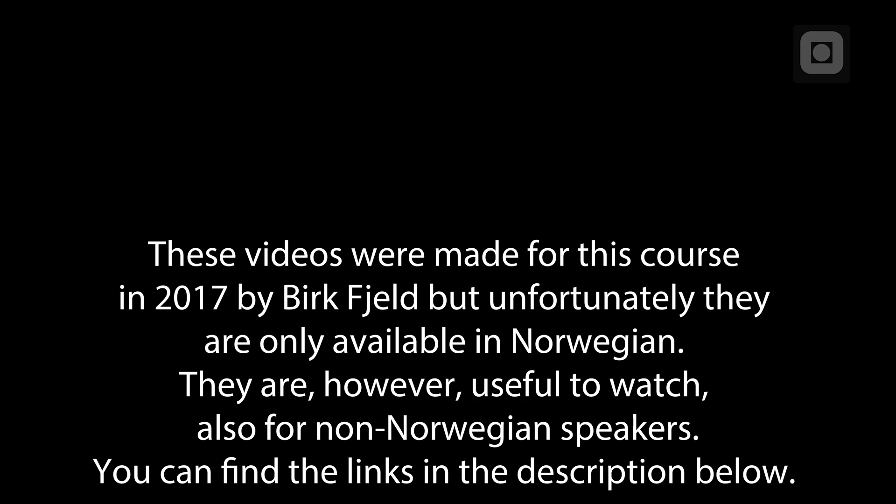These videos were made for this course in 2017 by Birkvijl, but unfortunately they are only available in Norwegian. They are, however, useful to watch also for non-Norwegian speakers. You can find the links in the description below.